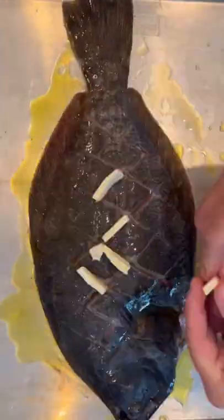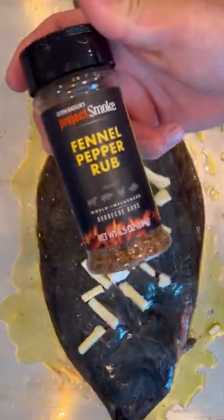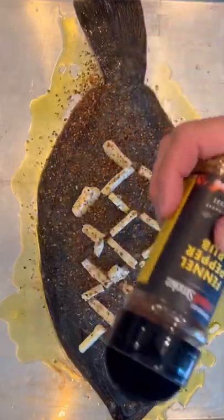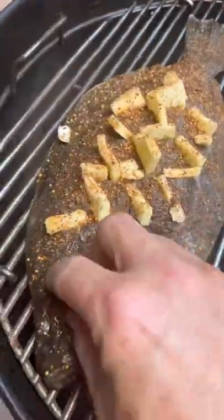A whole lot of olive oil, because the last thing you want is for this fish to stick to the grill. We're going to hit all those slits with pads of butter — that's going to sink into the meat, keep it real moist. Hitting it with a fennel pepper rub and then we're ready to hit the grill.